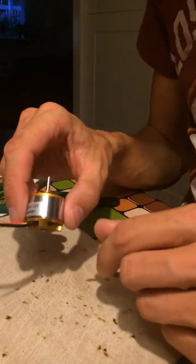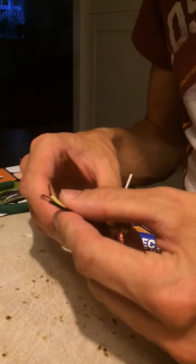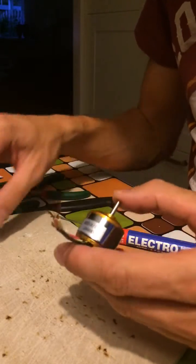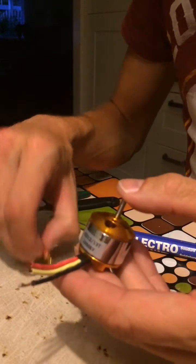Hey, what's up YouTube. Today I'm going to show you how to remove the enamel coating from your motor leads. When you buy these motors they usually have either a bullet connector or quite a long lead with a solder tip on it.